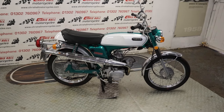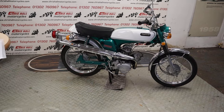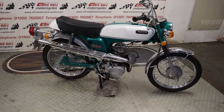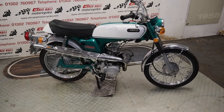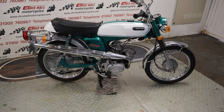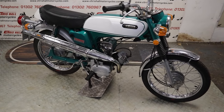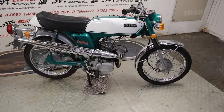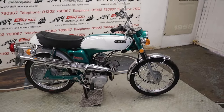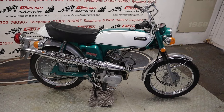Hello there folks, welcome to Chris Hall Motorcycles in Doncaster and welcome to the channel. This is not a fizzy — this is a G7S, which predates the fizzy. For all you folks that know and love the fizzy, this is a 1972 Yamaha G7S, 80cc as opposed to the fizzy which was 49cc. It looks absolutely gorgeous — I love the high pipe on it, and the color looks great.